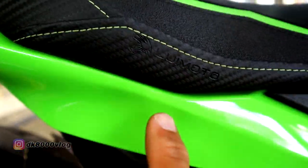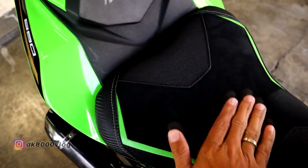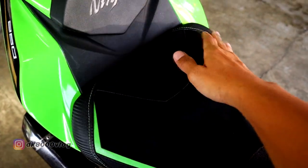Joknya ini juga sudah di-custom ya. Produk dari Louis Moto. Tampilannya seperti ini, aduh enak banget sih ini ya, model-model kayak suede kayak gini. Terus ada aksen tetap warna hijaunya di sini. Belakang single seater dong.